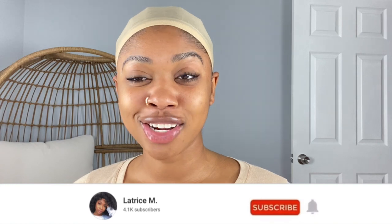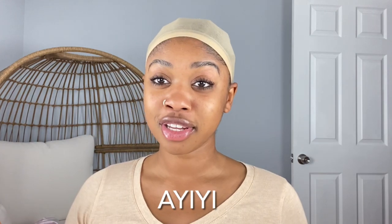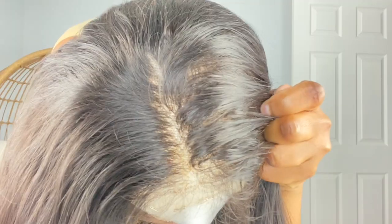Hey, what's up and welcome back to my channel. I have a hair company today — I'll put the name right here on the screen. Let me go grab it. This is a 20-inch frontal, and as you guys can see, I have already bleached the knots.